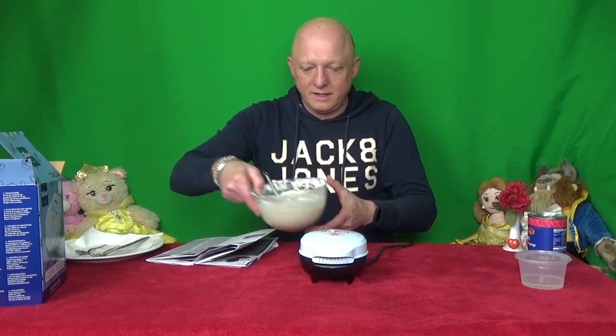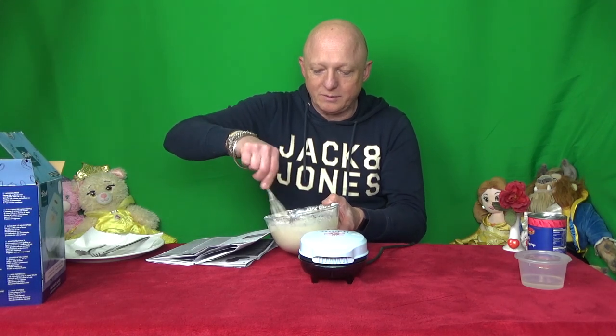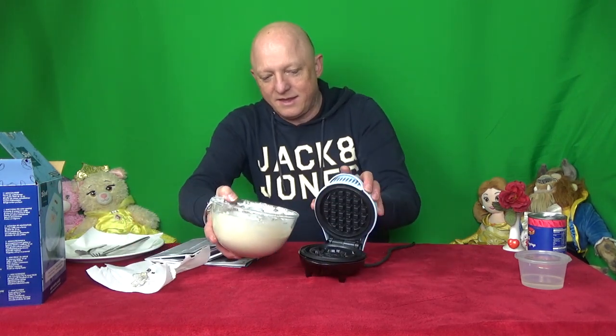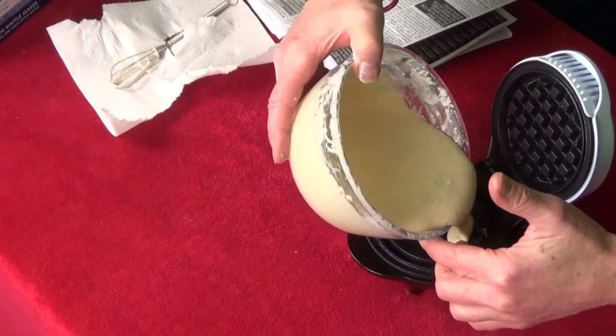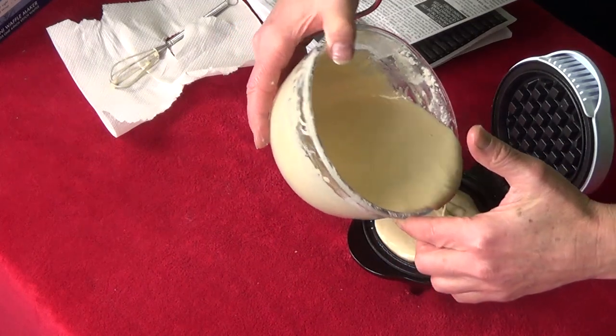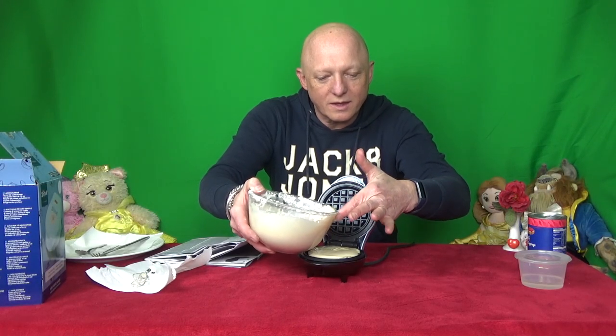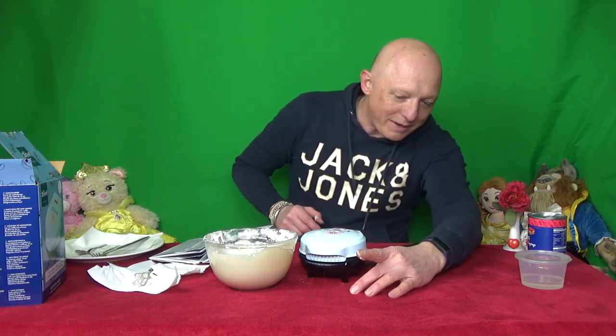Okay, the light's gone out now. So we're going to pour in some batter - give it another mix and try to see if we can make a nice waffle. Ooh, nice and warm. Let's pour this in. Be careful not to overfill it - pour it into the bottom tray. And close that up now for a few minutes.